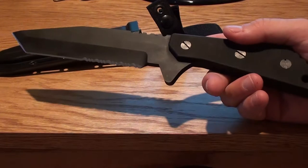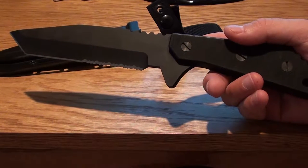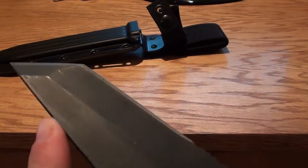It weighs just under 17 ounces. Heavy-duty construction, and the blade is almost 7 inches in total length. It's got the Tanto tip here.